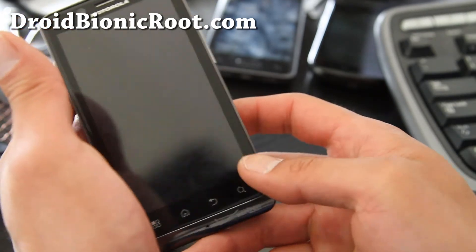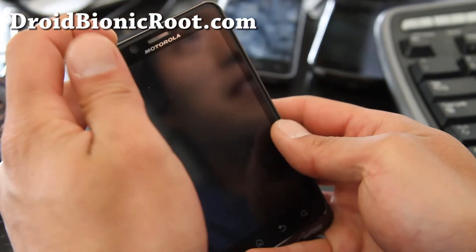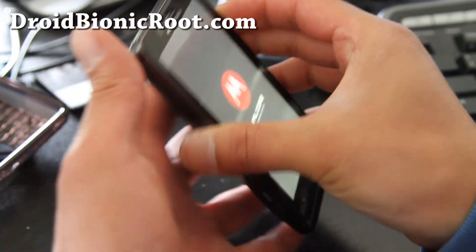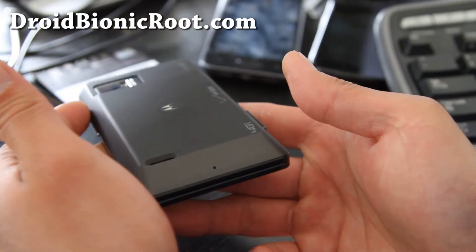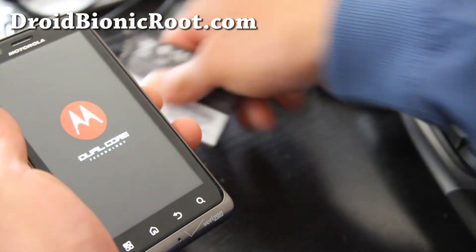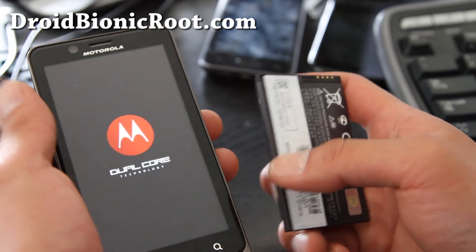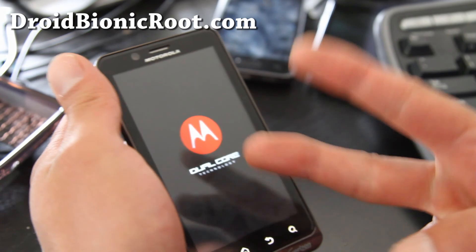If you want to pick one up, go to Verizon Wireless — I have links below. I've got a really big phone now, but it's cool because I can have a really long battery life. You can charge both batteries, carry them with you, and go three days straight no problem. Highly recommend it — check it out. Subscribe and see y'all later at droidbionicroot.com.